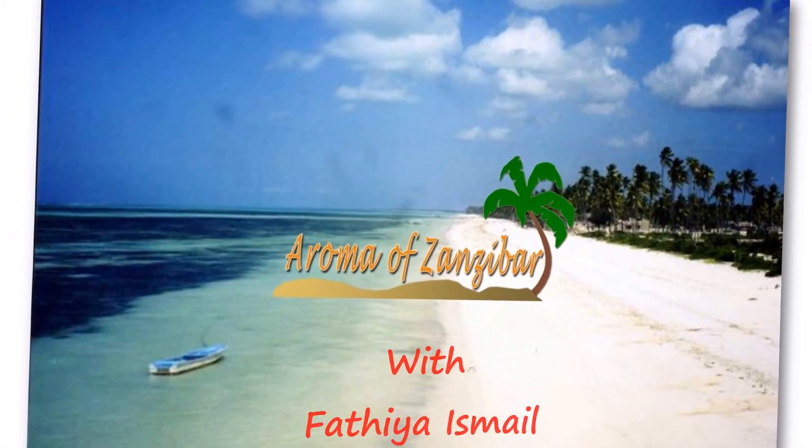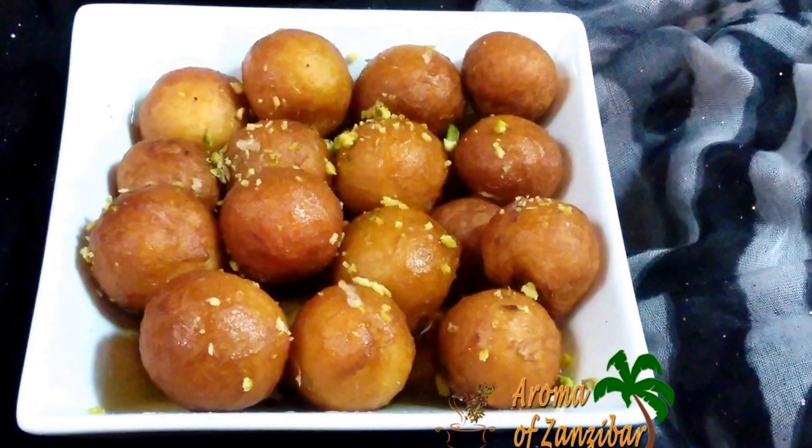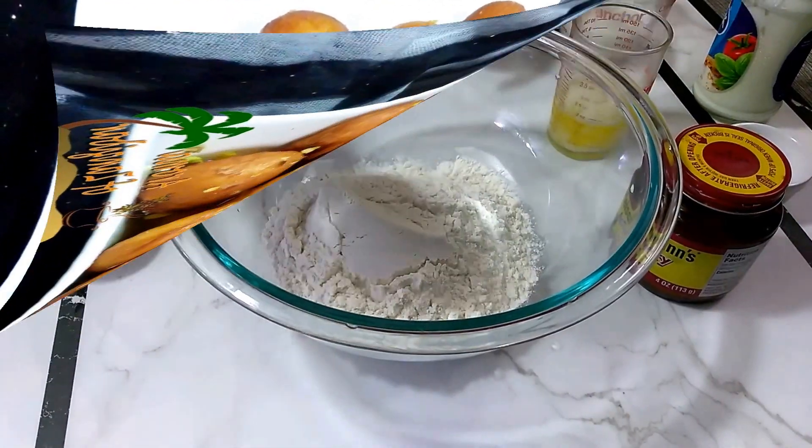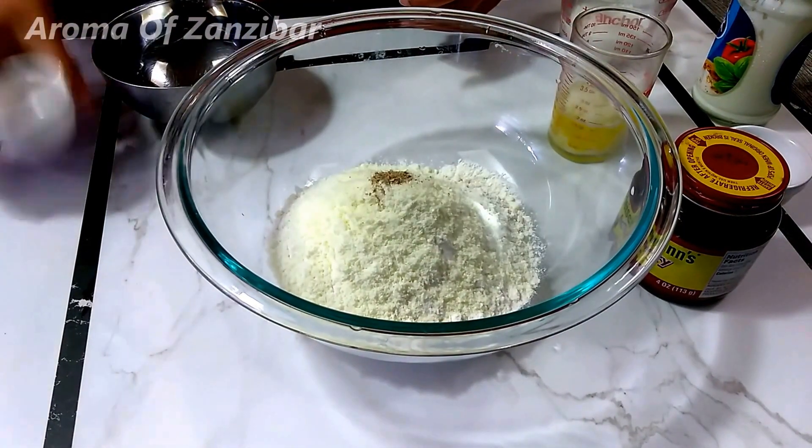Welcome and Karibouni to Aroma of Zanzibar. Today I bring you these beautiful fried cheese dumplings. Over here I've got two cups of all-purpose flour, and I'm adding a quarter cup of milk powder and a quarter teaspoon of cardamom.